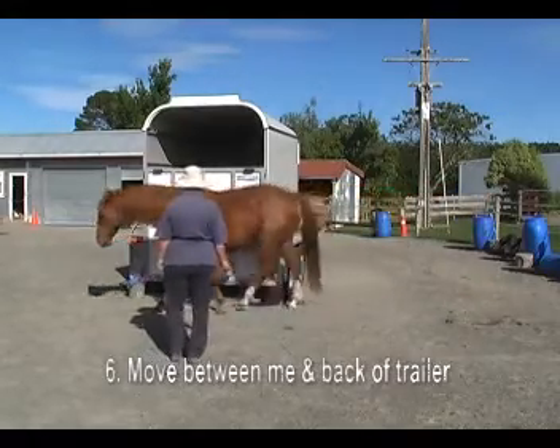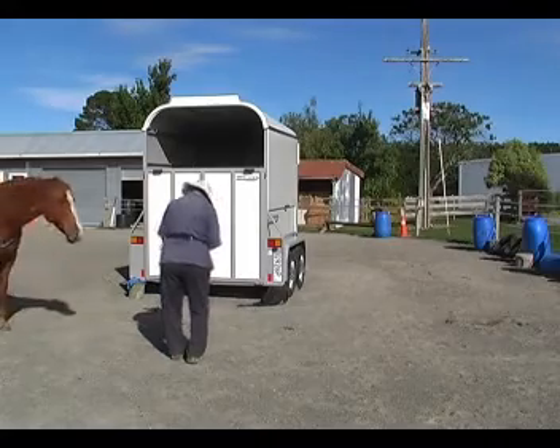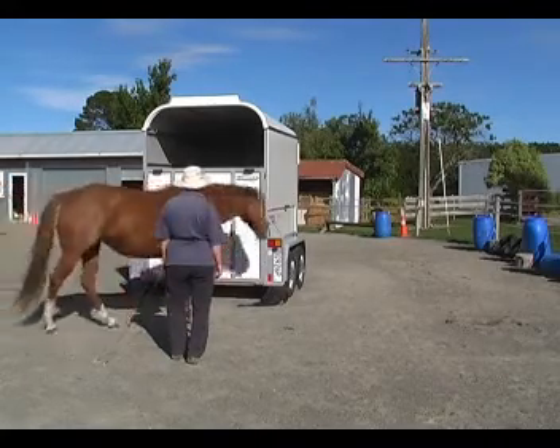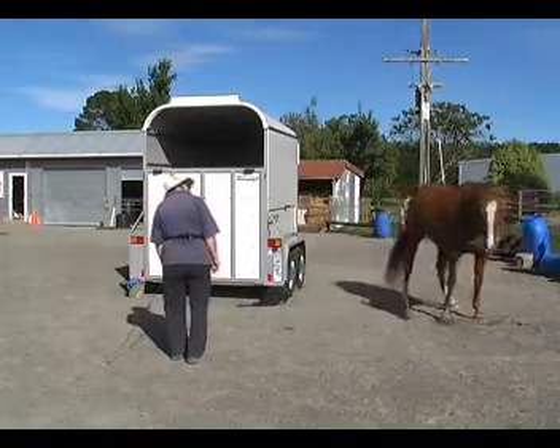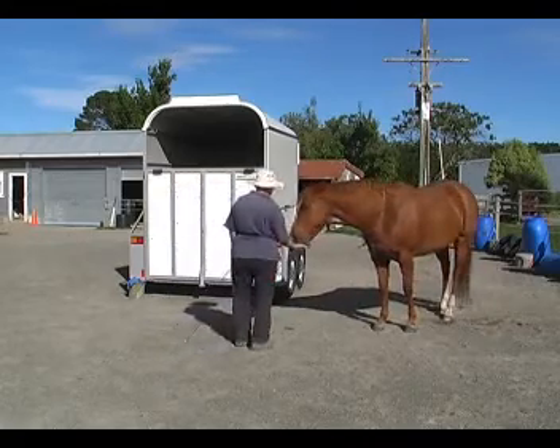Number 6: move between me and the back of the trailer, and then ask the horse to turn and face. Then go between the trailer and the handler in the other direction. You can make that a wide space and gradually make it a narrower and narrower space.